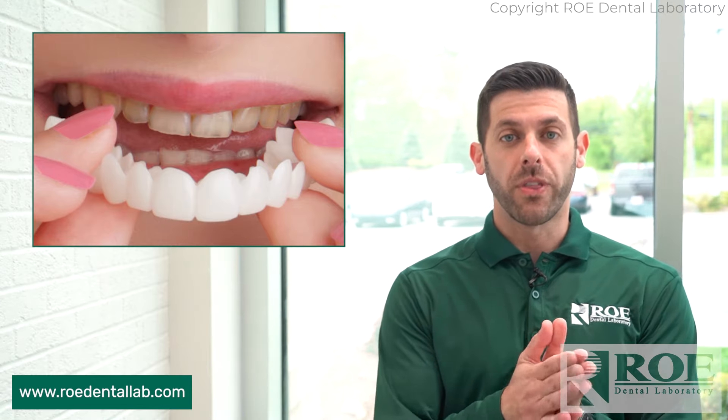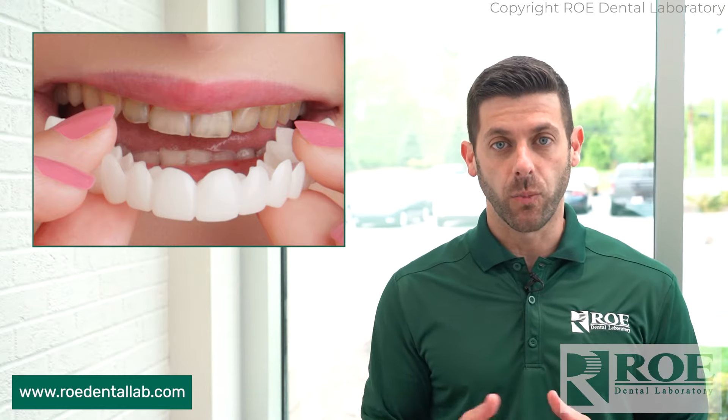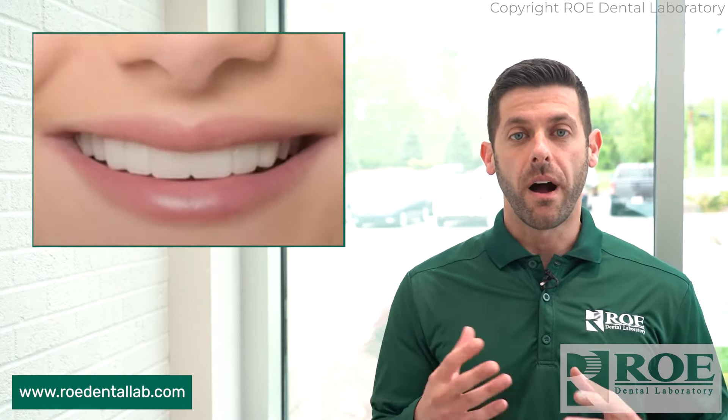One thing we recommend with our Snap-on Smiles — and we can kind of help you sell this to the patient as well — is we can do a mock-up smile for them. Just a full face, full smile photo, and we can do a very nice digital mock-up of what they can look like with their new Snap-on Smile.